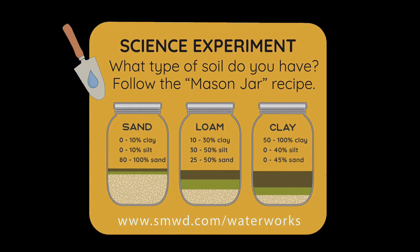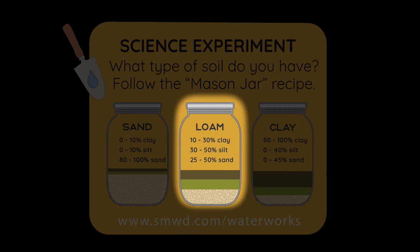Silt is right in between the sand and the clay particle size. The mason jar test will help us to determine the percentages of each type of particle size we have in our sample and determine roughly our soil texture. What we want to know is how close we are to what gardeners call loam sweet loam.